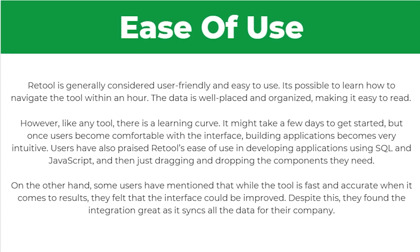So how easy is it to use? Retool is generally considered user-friendly and easy to use. It's possible to learn how to navigate the tool within an hour, and the data is well placed and organized making it easy to read. However, like any tool there is a learning curve. It might take a few days to get properly started, but once you become comfortable with the interface, building applications becomes very intuitive.